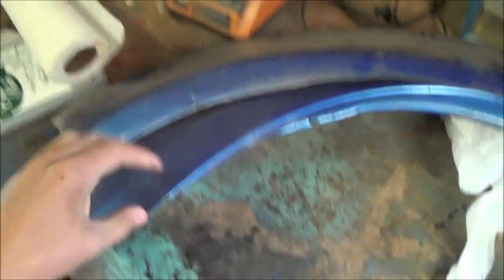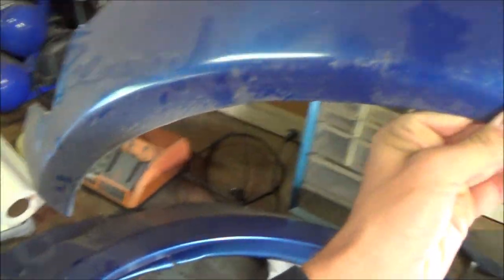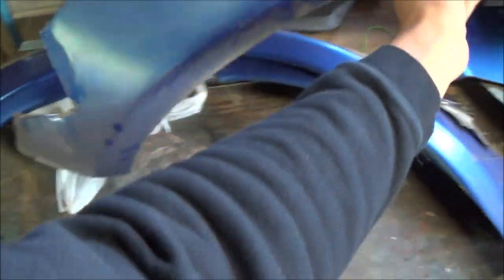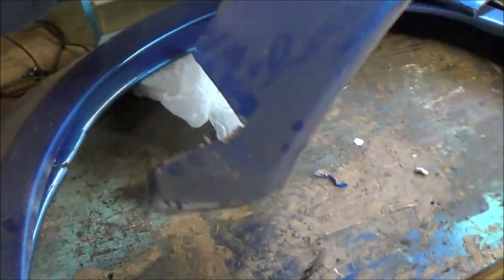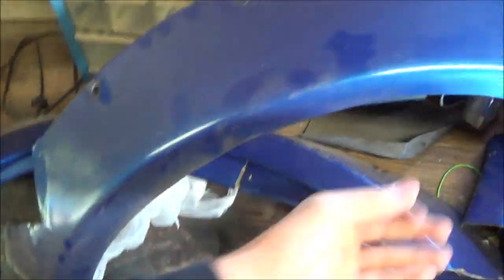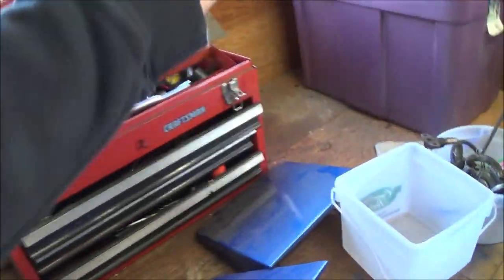So we have our three flares - one, two, and three. This is the back one, and it's pretty much done. All that needs to be fixed is right in there at the gas cap area. Since it doesn't come with one, I made one, but it came off when I was taking it off the car. So that needs to be fixed.